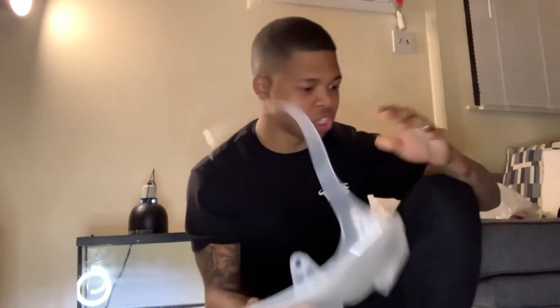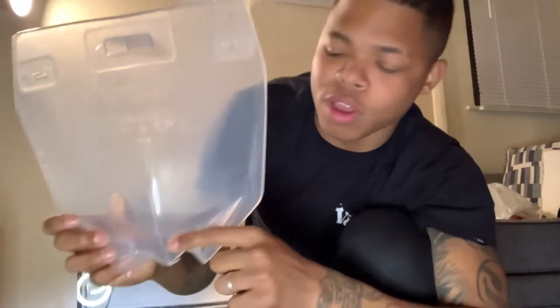Guys, what the fuck? I just opened this shit. Are you freaking serious, bro? They split my plastic right down the middle. Like, what?